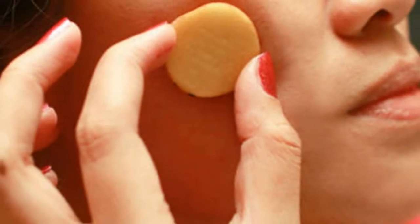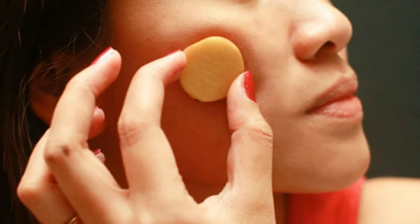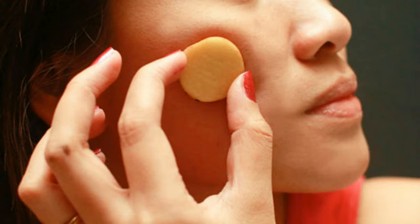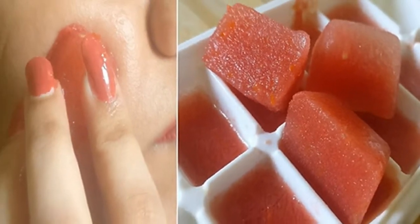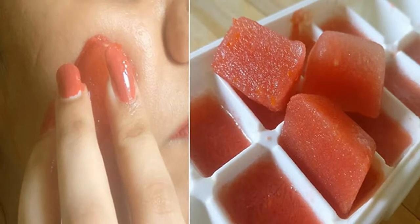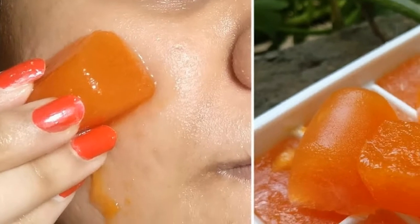Potatoes are a natural way of fading dark spots. Facial blemishes adversely affect your appearance and potato juice is a great natural way to get rid of them. Potatoes are also wonderful for treating sunburned skin and are a natural skin lightening agent.